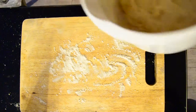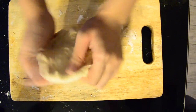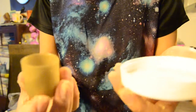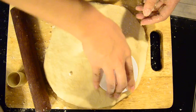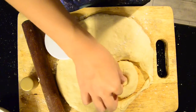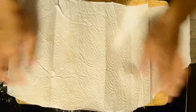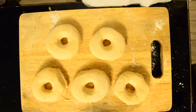When the dough is no longer sticky to the bowl, then you start kneading it for about 5 to 10 minutes. Back and forth until it's smooth and elastic. Then you need a ring to cut it in a circle. Place the dough into a greased bowl and cover it. Set it in a warm place to rise until it doubles.